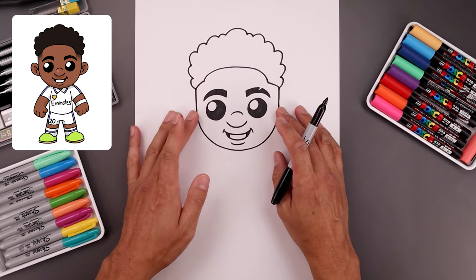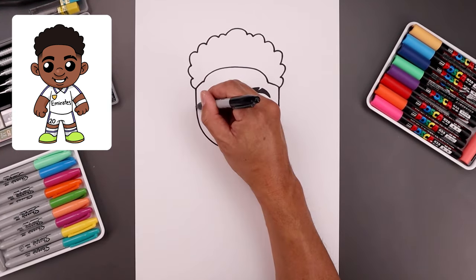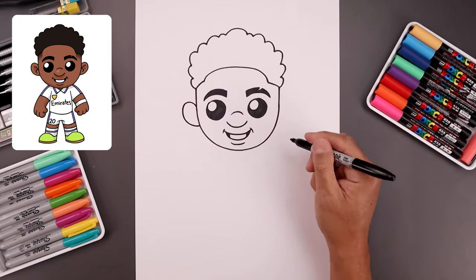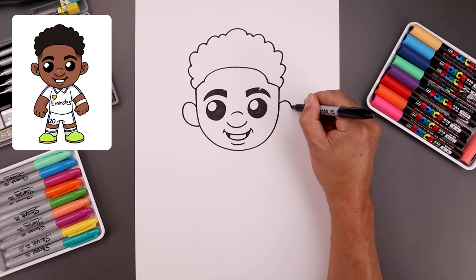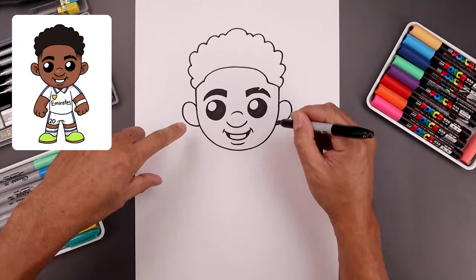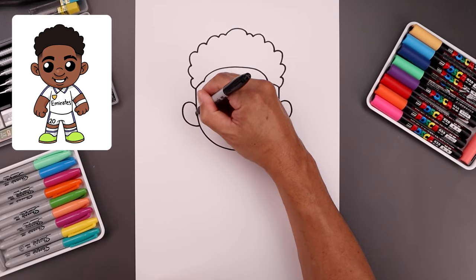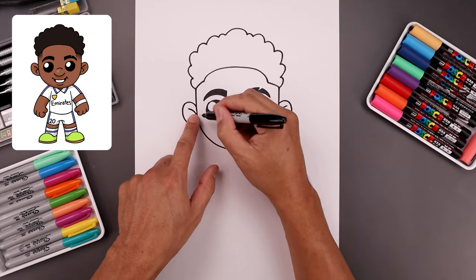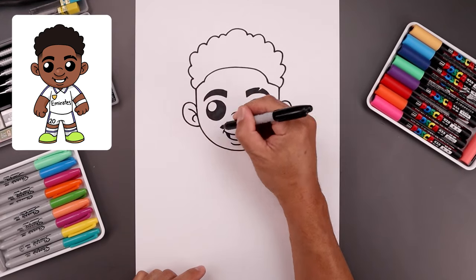Now we're going to come back down to the side and add in the ears. Let's start on the left, go up, come around and then bend that in towards the side of the head. Let's add a fold along the top of the ear, bend this up and then out. Go back to the inside and add a hook going out and then in.